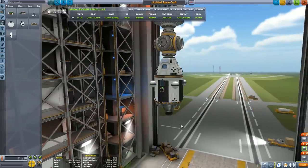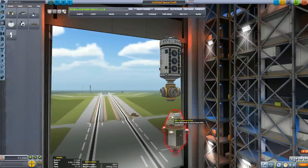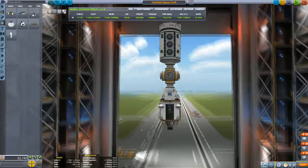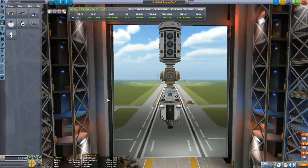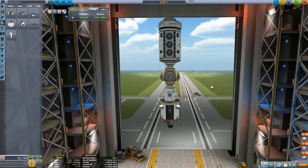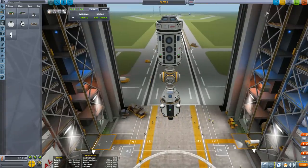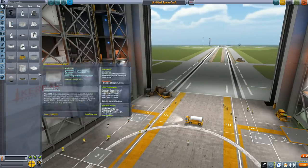Place RCS thrusters at about equal distance from the center of mass of that module, which will be close to the center of the tank. Don't forget to add the extra docking port. To copy a part on PC, hold Alt, hover over the part, click the mouse button, and you've copied the part — sorry, I don't know how this is done on consoles. Also, keep saving your design as you build it; if your game crashes you lose it completely.